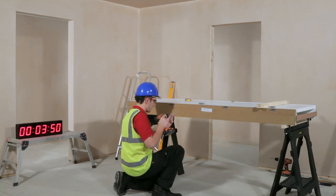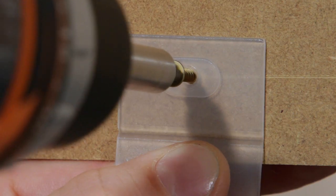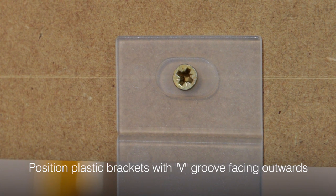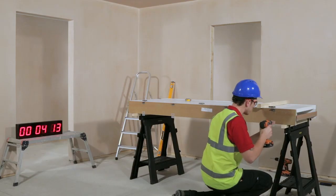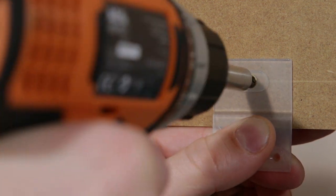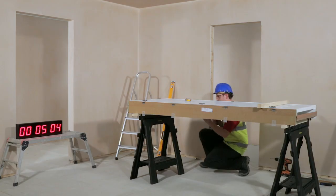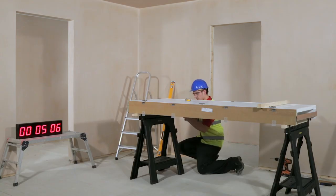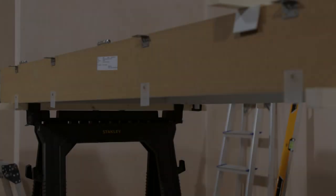Fit plastic brackets through the single holes and position on both sides of the door set, making sure not to bend the plastic brackets. Then fix the metal brackets.